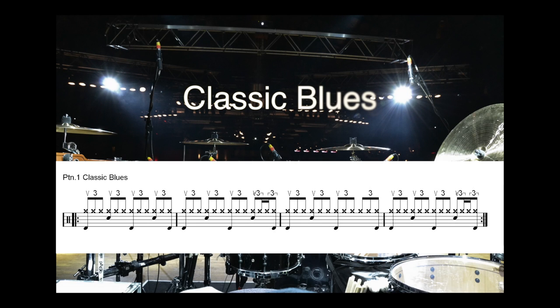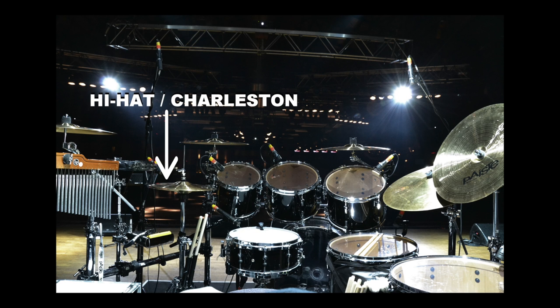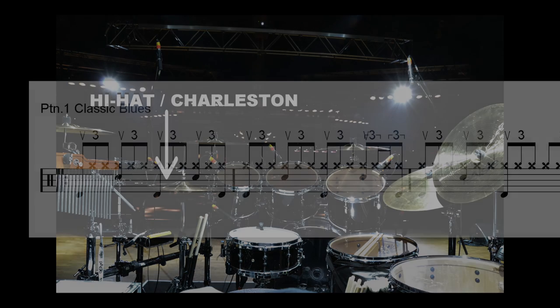Pattern 1: Classic Blues. This pattern includes the cadence of the triplet played on the hi-hat. It's the main basic rhythm to learn and one of the most used in blues.